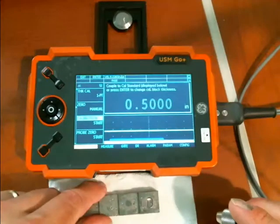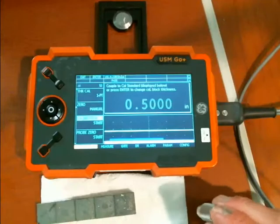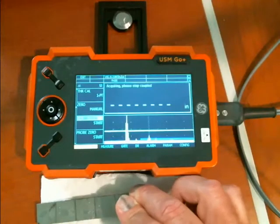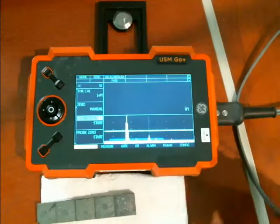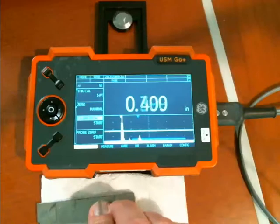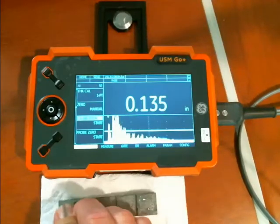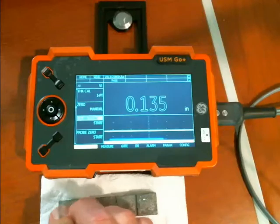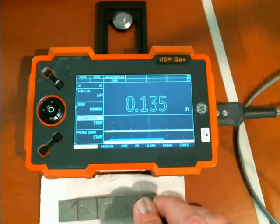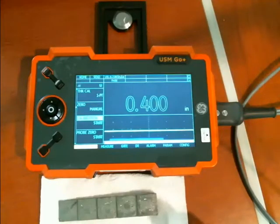Now it says go to my calibration standard. I have a five-step block here and I've told it that I want to set up on the half-inch step, so it tells me to go ahead and couple to the cal block. Take it off the block. Going back through the steps: 500, 400, 300, 200, and it's having a little trouble getting the thinnest measurement there at 135.